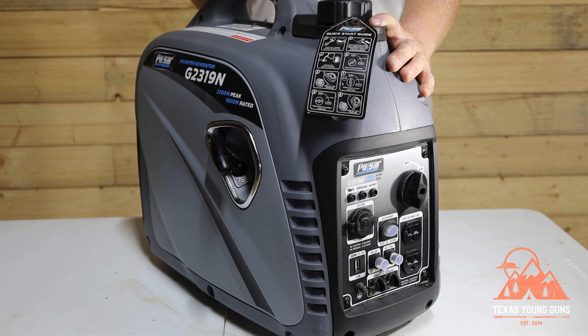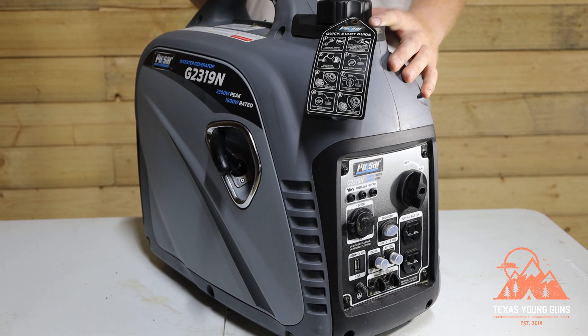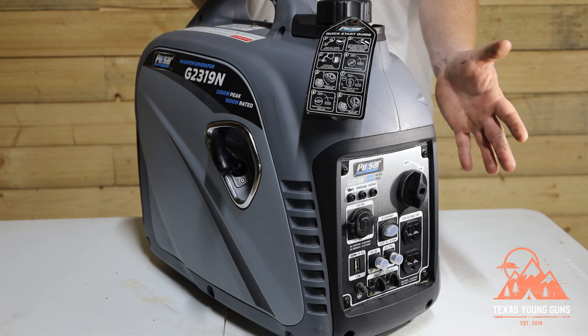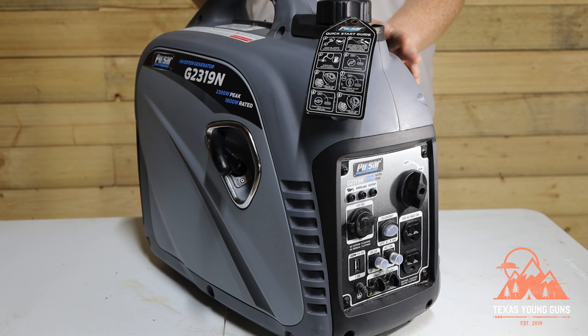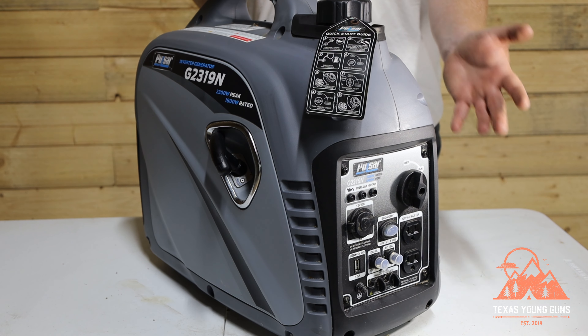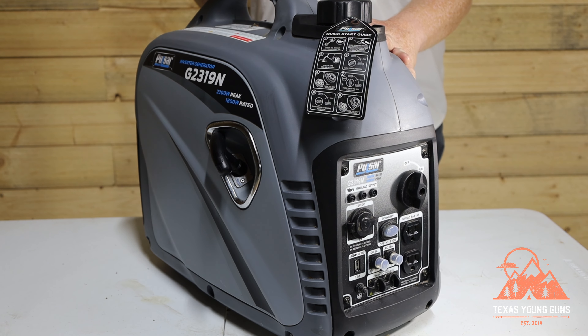Now, who is this generator for? This is for the person who's camping or wants to run small appliances around their property. This will not run a big AC unit by itself and isn't going to run very powerful appliances. It is an inverter generator, which means it outputs a clean sine wave — so it will safely power your laptop, phone, and any kind of sensitive electronics.